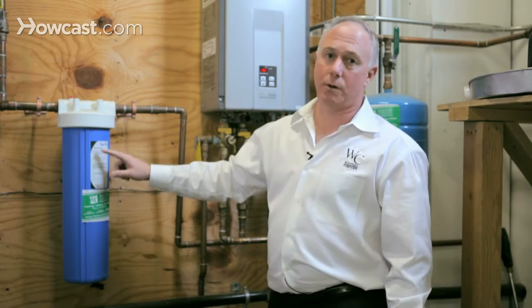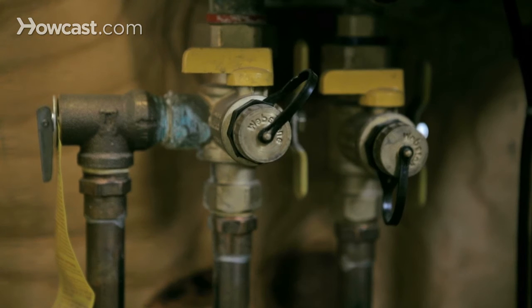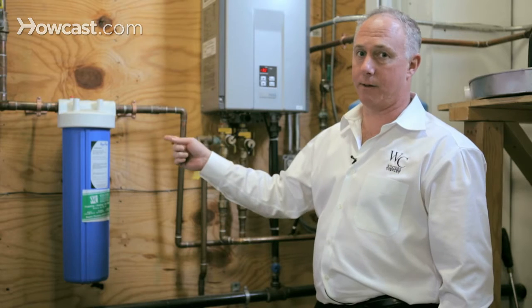The first step is to make sure that the water going into the tankless water heater is clean. If it isn't, you're going to take care of that first.